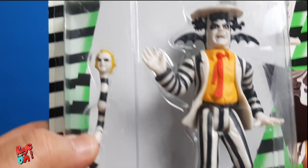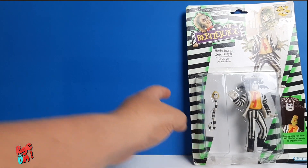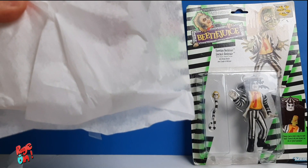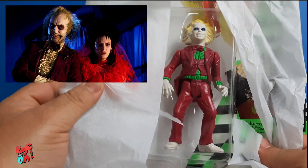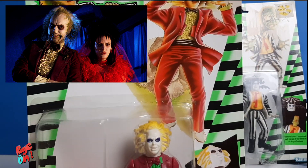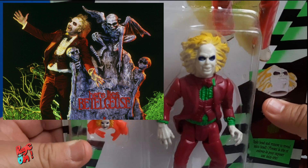This particular figure is based on the ending, the last scene when they are making the wedding. It comes with a snake as the accessory and a removable head. The head is made out of rubber so it's very soft and very easy to lose. That's why I'm not gonna take them out of the box yet. I'm pretty sure this one is based on the wedding scene when he's marrying Lydia. You can see him wearing that tuxedo in other scenes too.